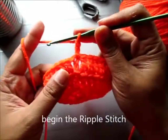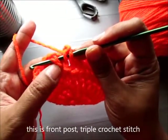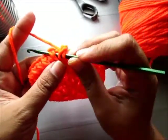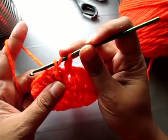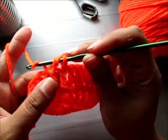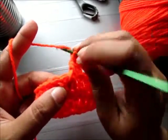You're going to yarn over and insert your hook in and around the post of the next stitch — the next double crochet. Yarn over and pull it through the post, so now you have three loops on your hook. And you're going to triple crochet — not treble crochet, but triple crochet. The way you triple crochet is: yarn over and pull through the first loop, then yarn over again and pull through two loops, and yarn over again and pull through both loops. And then the next stitch is a double crochet in the next stitch.